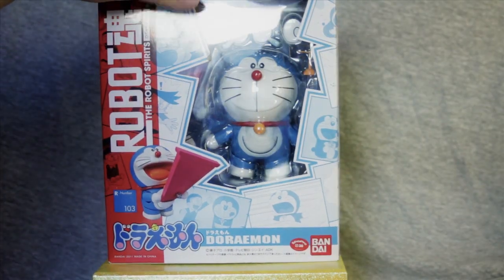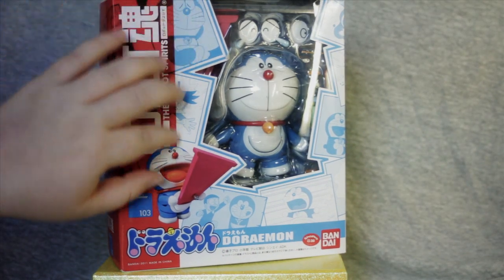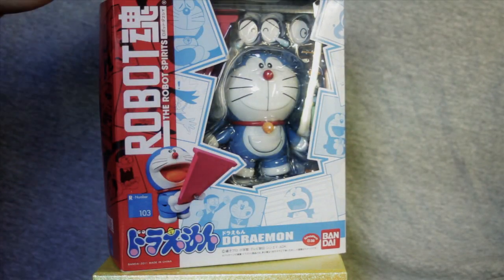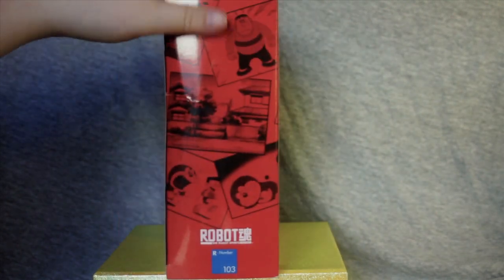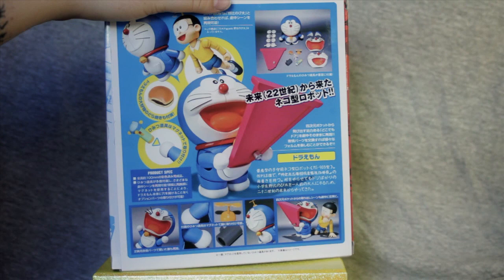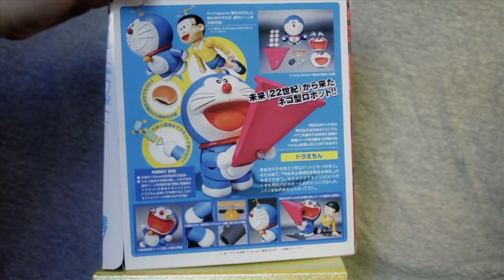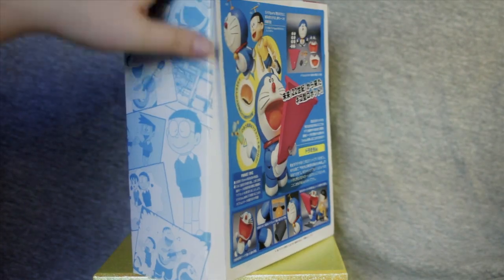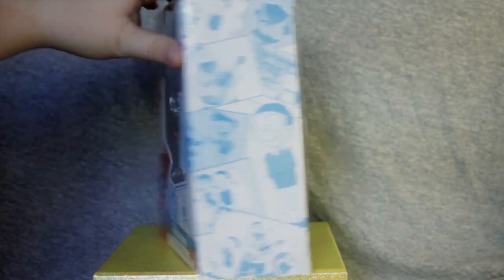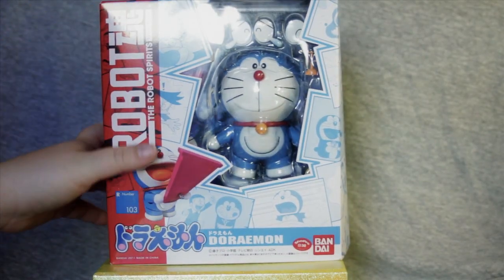Alrighty, so here we've got our Doraemon Robot Damashi in its box. And as with Nobita, we have some very nice stills surrounding the front from the anime series. Got more on the back. And then back here we've got a detail of all of the additional gadgets he comes with, as well as some suggested poses. Then more right there. Flip up to the top, and let's get them cracked open.